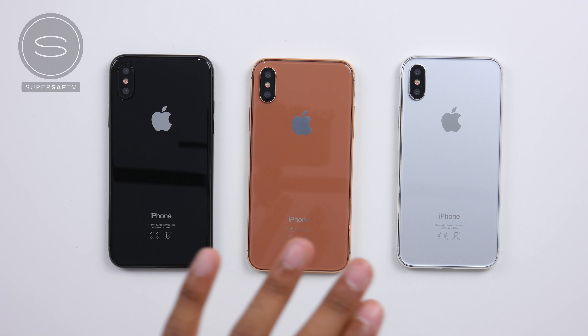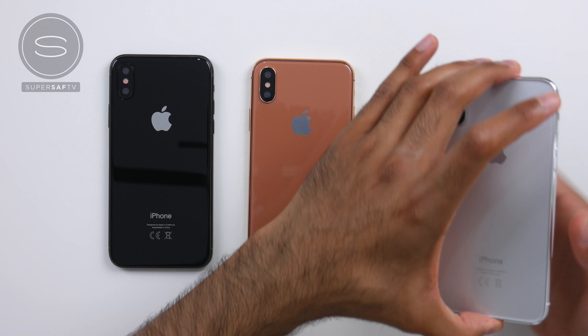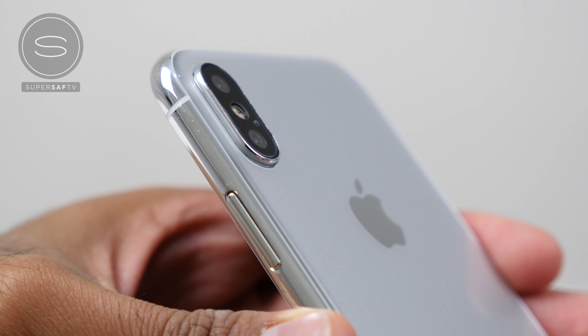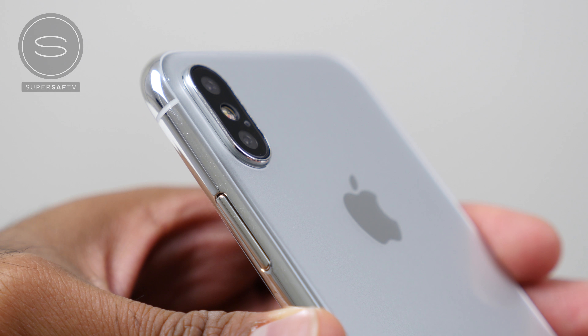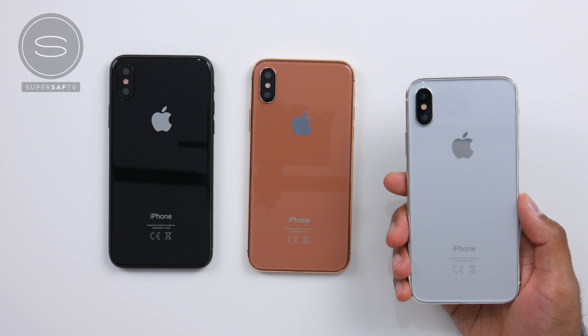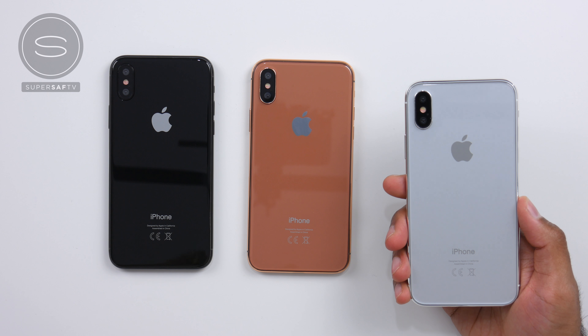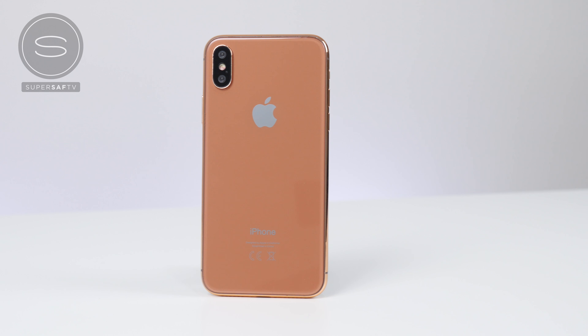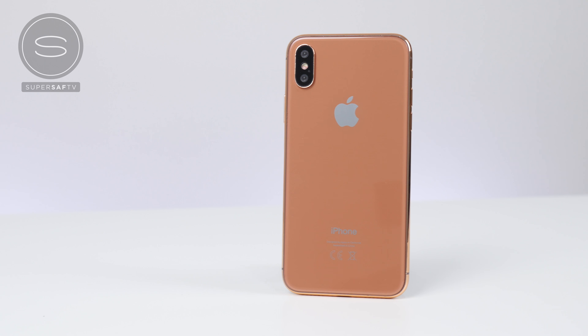Finally, we also have the silver version, which looks really, really nice. The stainless steel frame actually goes really well with it. I also think this is quite an accurate representation of what the silver version is going to look like. So the black and silver are almost there. With this blush gold or copper gold — whatever you want to call it — I think this may be just a few shades off.